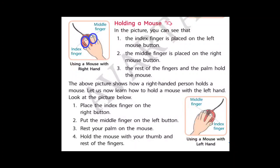Let's now learn how to hold a mouse for a left-handed person. Look at the picture below. Place the index finger on the right button and put the middle finger on the left button. Rest of your palm and fingers on the mouse — you will hold the mouse with your thumb and rest of the fingers. Normally a right-handed person holds the mouse like the picture above, but some persons use the left hand to hold a mouse and other things, so this is how we can hold with the left hand.